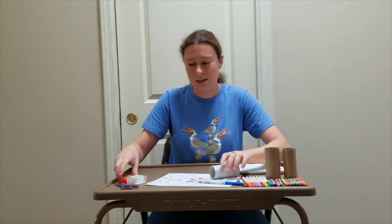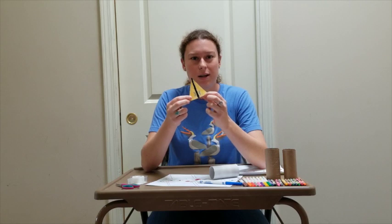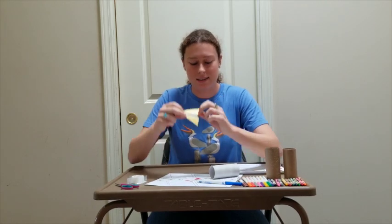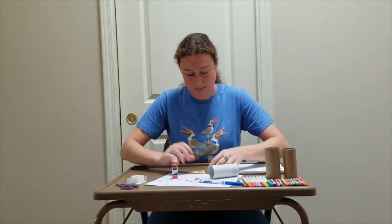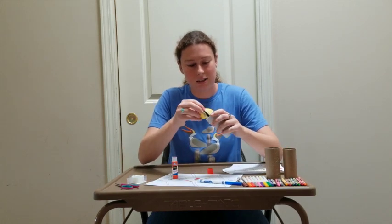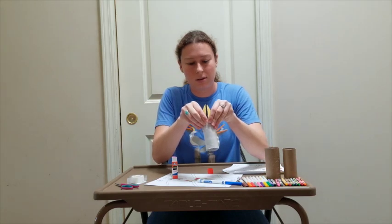Next, you're going to attach those parts to the toilet paper roll. If you're using glue, you're going to glue on the bottom strip on the same side that you colored. This will be attached to the inside of the roll and you'll want to hold it there for a minute.